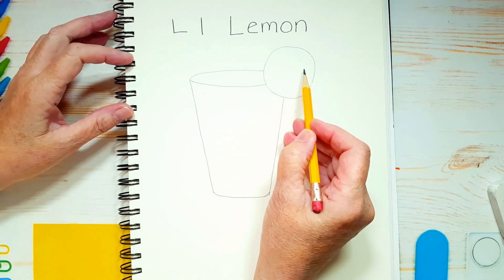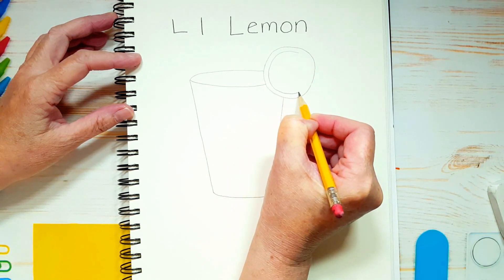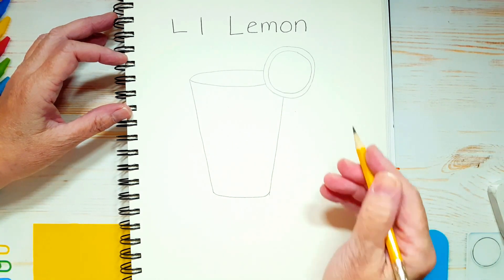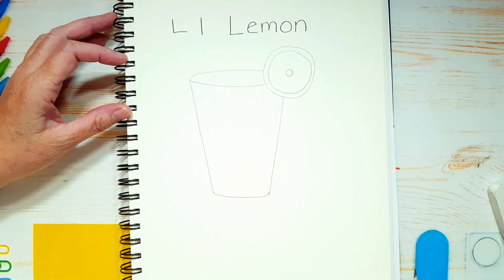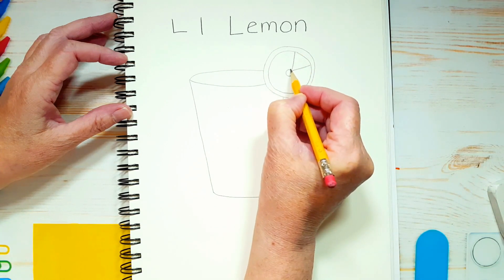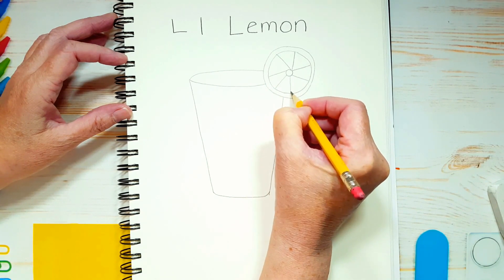Inside of this circle, we're going to draw another circle close to the edge — this is going to be the rind of the lemon. Not too skinny but not too fat either. Now inside here, I just want you to draw a small circle. And from the edge of that small circle, I'm drawing little triangle shapes — that's the inside part of the lemon. It doesn't have to be perfect.